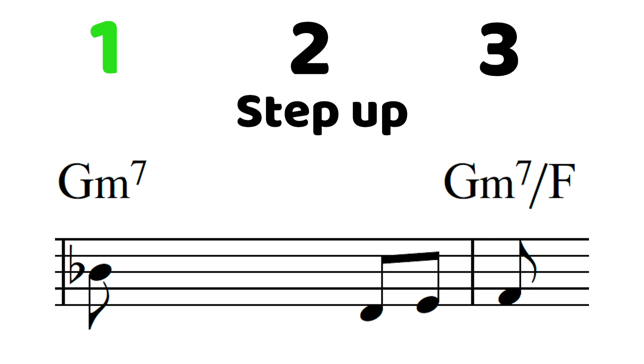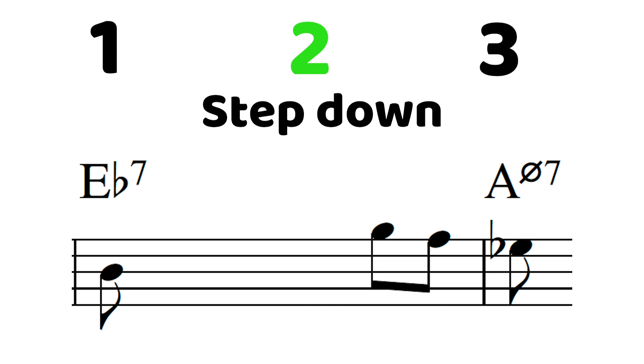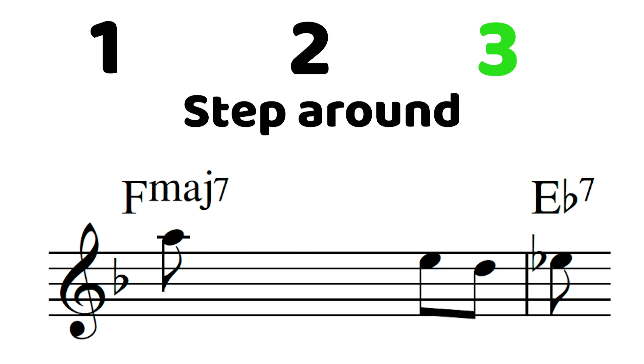If you want to do this on your own, here's what I would think about. A few fail-safe methods we're going to use throughout this workbook are: one, step up into the note; two, step down into the note; or three, step around the note. The note you want to land on, to be safe, can always just be a chord tone.